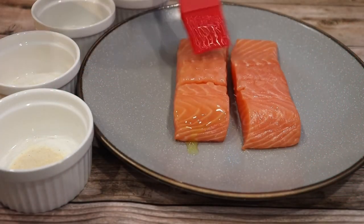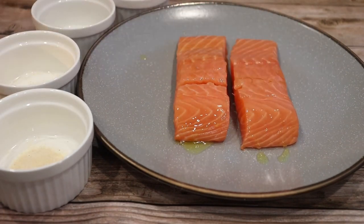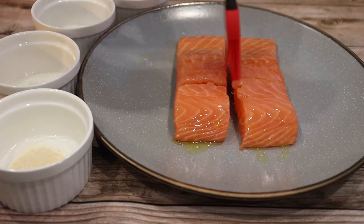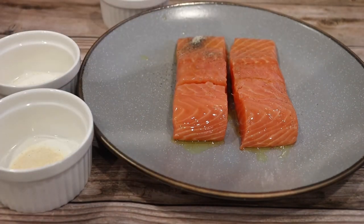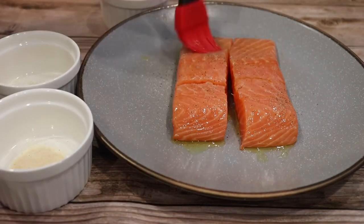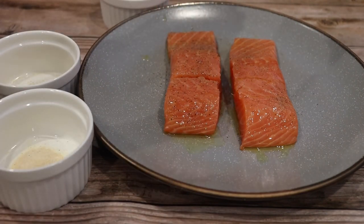Alright y'all, let's get right into this video. So first we're going to start off with some clean, beautiful salmon fillets. I'm just going to start by brushing some olive oil on the top. Once I start cooking it and I flip the other side, that's when I'll add the olive oil and seasoning. We're going to add some sea salt and pepper, garlic powder, and onion powder. I will have all the ingredients listed down below in the description box.